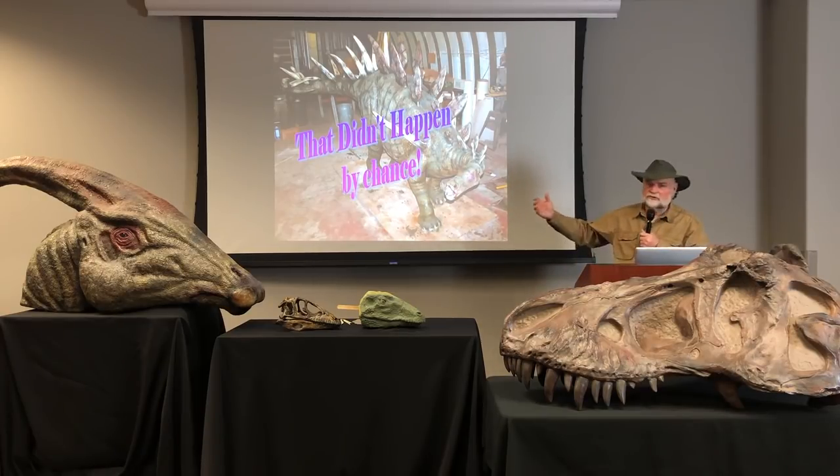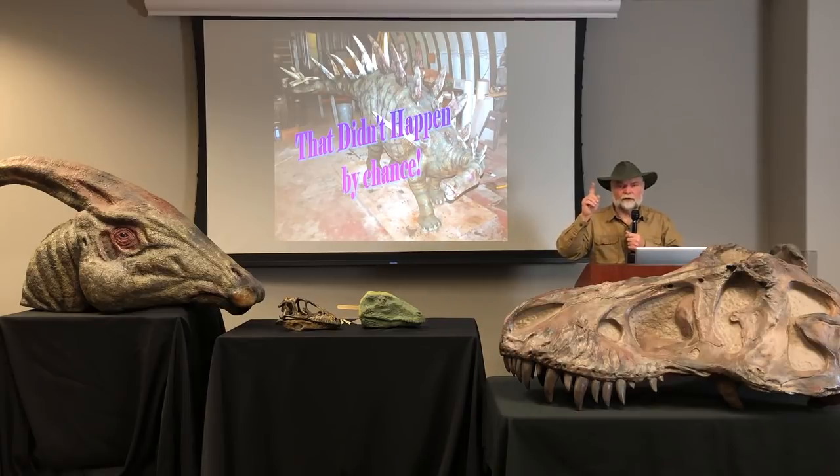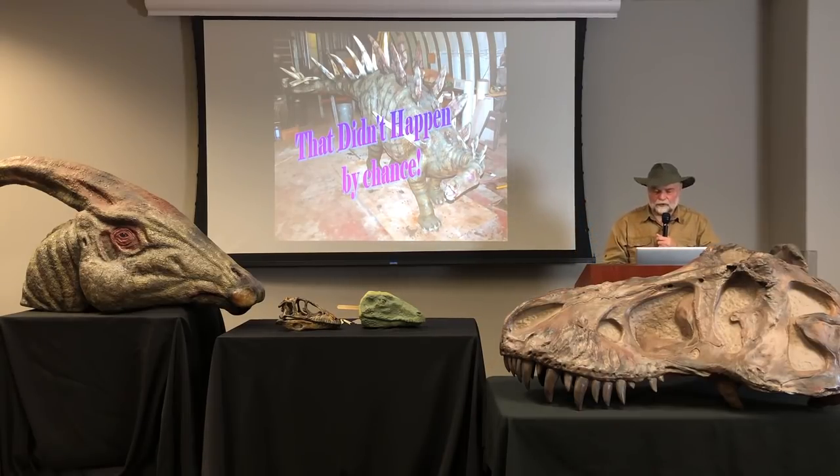And this is just a statue. Think of the real animal that had a heart that was beating, lungs that could breathe, eyes that could see, a brain that could think. It demands that the hand of God has done this. It couldn't happen by chance. There's only one other alternative — in the beginning, God. And that's who I want to give the glory to.